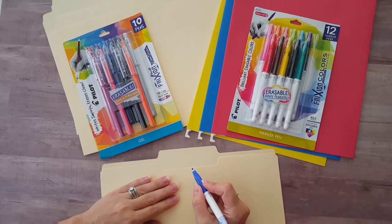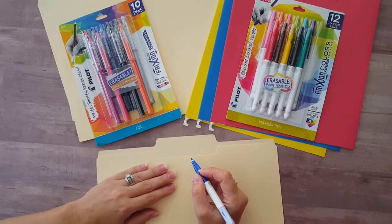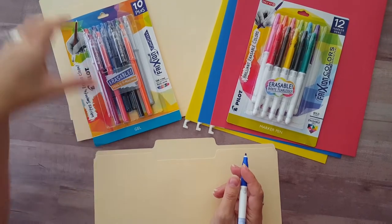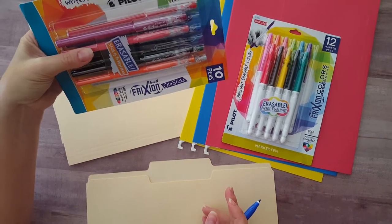I'm Cindy from DIY Beautify. I'm working on a gross task — I'm organizing my home files — but I found these really cool pens that are making it easy to color code all of my files. They are Pilot pens, color sticks and markers, and you can find them at Target.